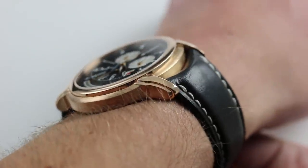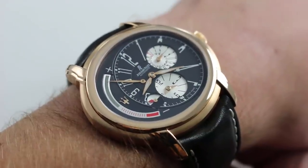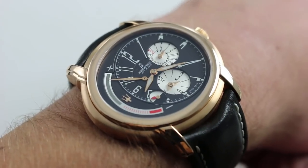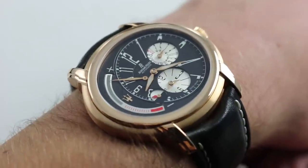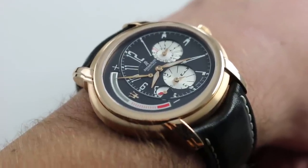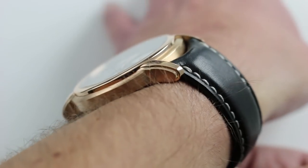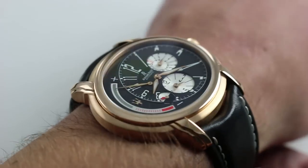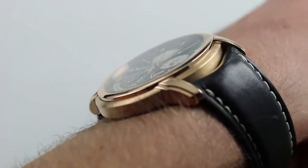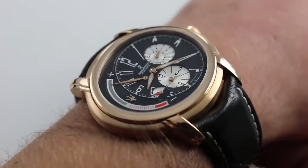On my wrist — six and a third inches, 16 centimeters in circumference — you can see this is what one might call the second generation of the Millenary case. The original from 1995 was decidedly petite; although unusual in shape it was only 38 millimeters across the broad, so some might have called it undersized for modern tastes. No such trouble here — this watch is 47 millimeters across the broad and 49.5 from lug to lug. It is nice and thin at 10 millimeters, and with the stepped flank of the bezel a dress cuff can easily ride up and over this unusually shaped watch.